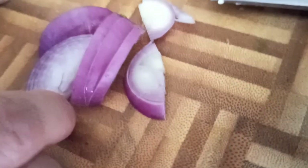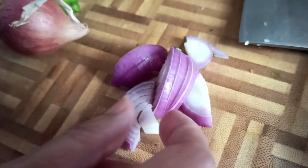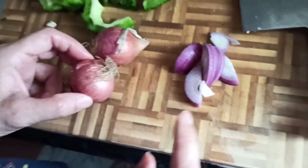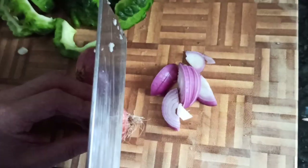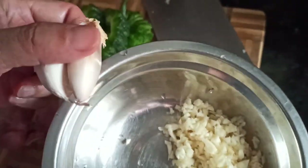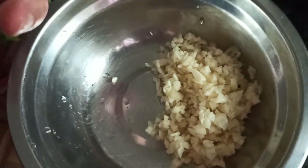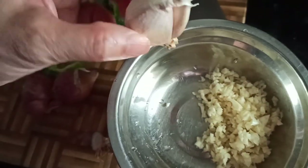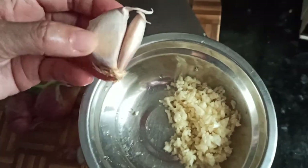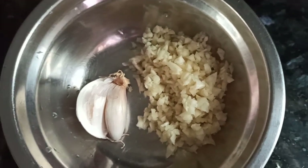We would mop the fish dry. We will cut the shallots like this — half and then into nice strips. We need at least three shallots for this size of fish. Then we will have the garlic, and this one will be diced. We need at least four cloves of garlic.